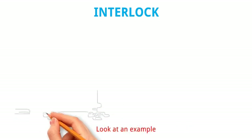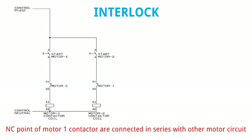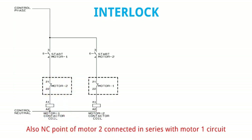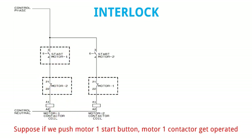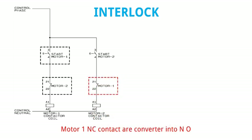Look at an example. The NC point of motor 1 contactor is connected in series with the other motor circuit. Also the NC point of motor 2 is connected in series with the motor 1 circuit. Its working is like that: suppose if we push the motor 1 start button, motor 1 contactor gets operated. Motor 1 NC contact is converted into NO. So motor 2 will not run until motor 1 is turned off.